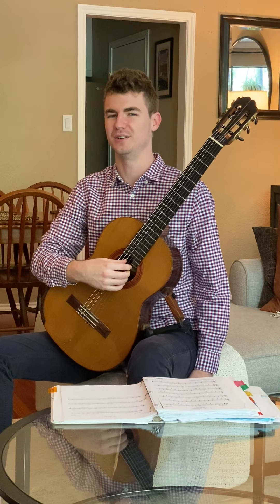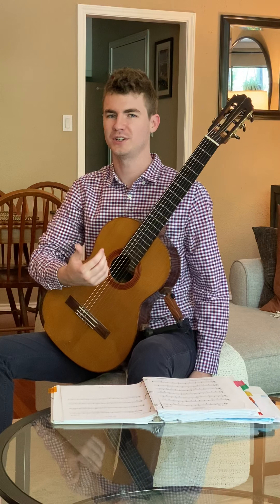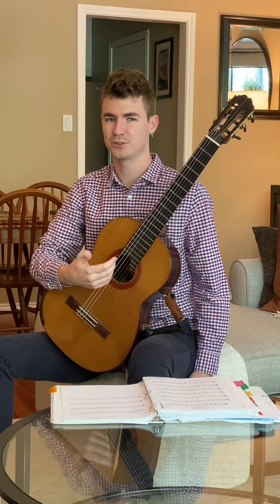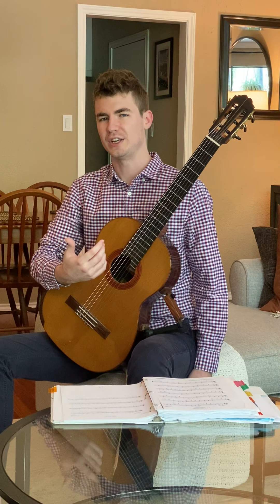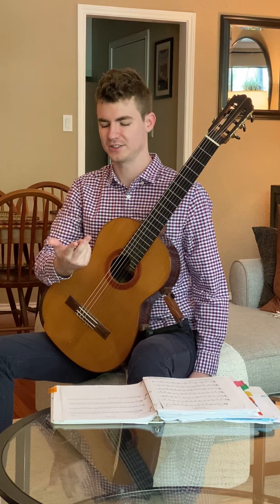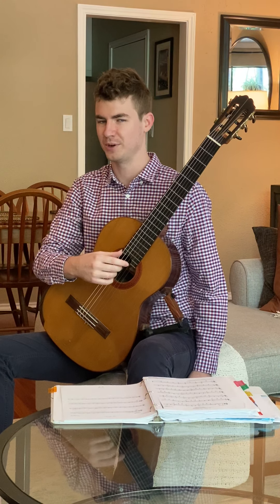Hey y'all, in this lesson we're going to talk about introducing the ring finger to your playing. If you got started playing guitar in a classroom or in private lessons with a teacher, there's a really good chance that you started playing guitar with thumb, index, and middle, and played that way for a little while before starting the ring finger.